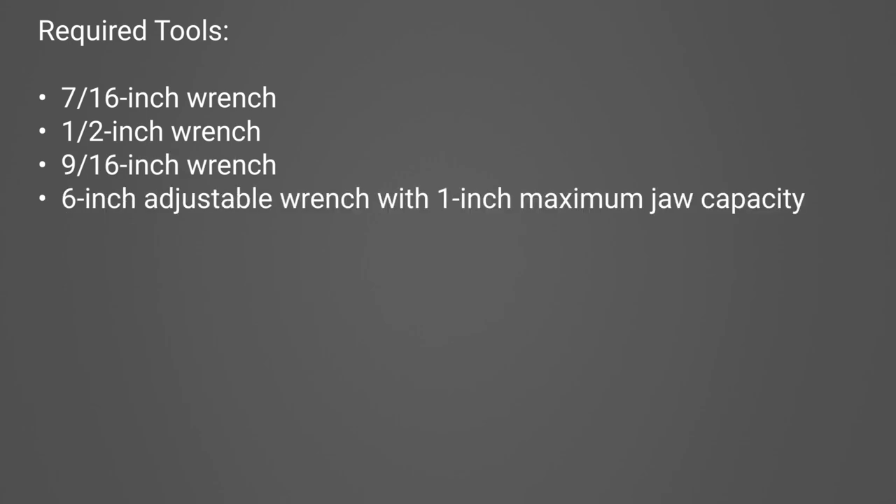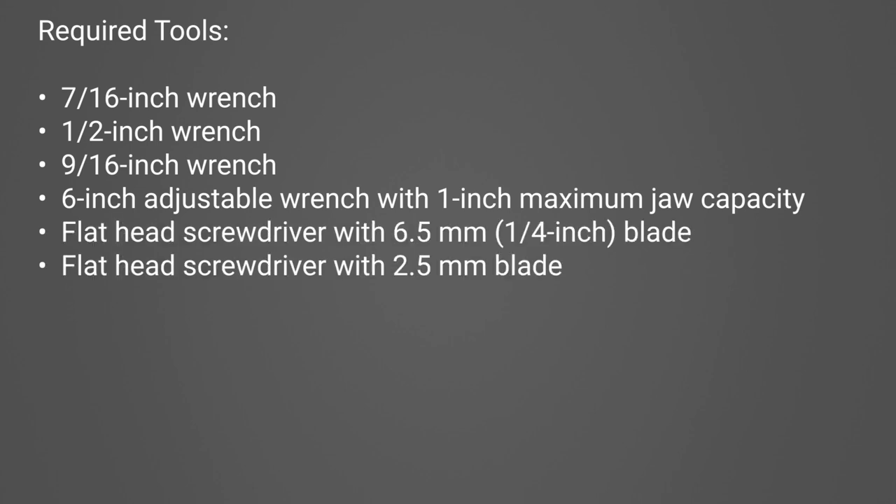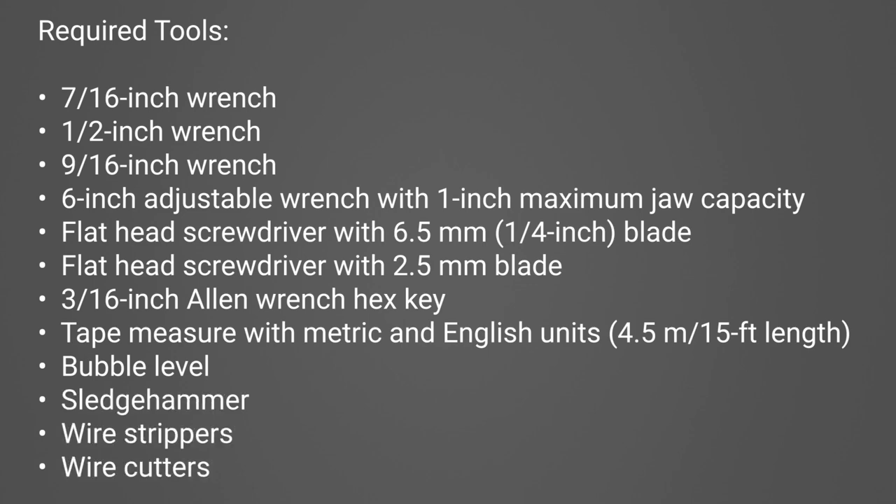Assembling the CO2-H2O open path eddy covariance station requires the following tools: a 7/16 inch wrench, a 1½ inch wrench, a 9/16 inch wrench, a 6 inch adjustable wrench with a 1 inch maximum jaw capacity, a flathead screwdriver with a 6.5 millimeter blade, a flathead screwdriver with a 2.5 millimeter blade, a 3/16 inch Allen wrench hex key, a tape measure with metric and English units with a 4.5 meter or 15 foot length, a bubble level, a sledgehammer, wire strippers, and wire cutters.